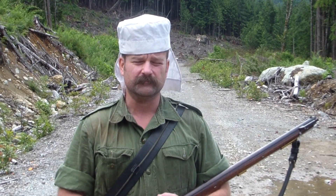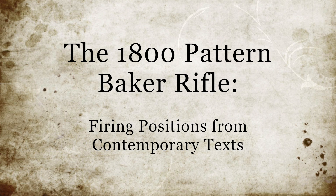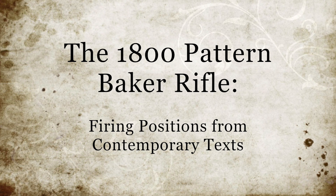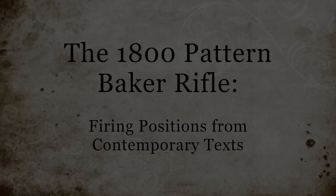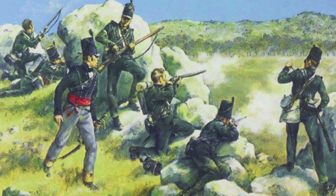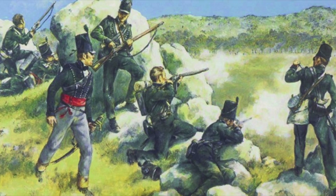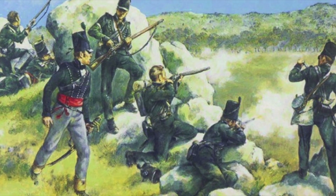Today we're going to test out various fire positions for the Baker Rifle, as found in contemporary texts of the early 1800s. The nature of soldiering performed by the 95th Rifles and other light infantry units demanded that the men be exercised in, and familiar with, a range of firing positions, according to the ground they found themselves operating in.